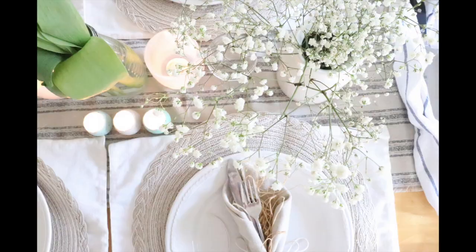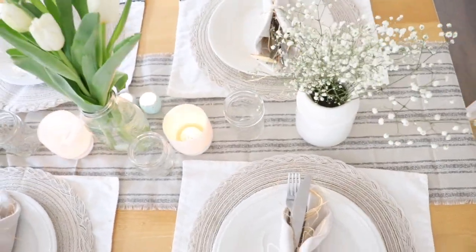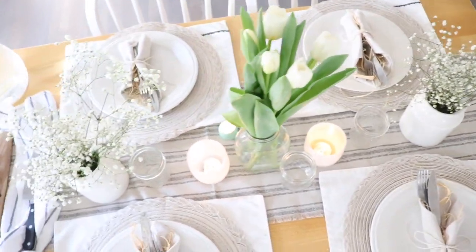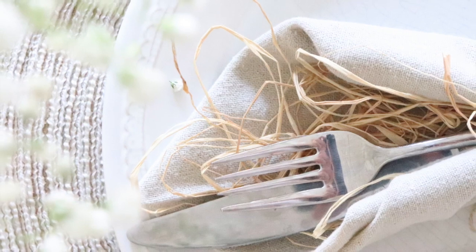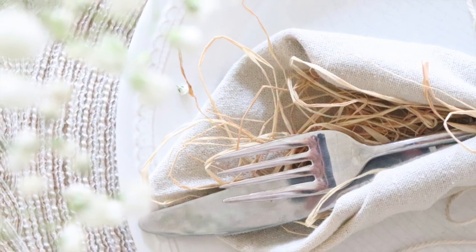I put Baby's Breath on the table, which is one of my favorite flowers. I love them for a lot of reasons — first they're beautiful, they go with everything, and they make the room and the space look bright, cheerful, and so pretty. But the other reason I love them is they last a really long time. Baby's Breath can last several weeks really. I've had these for a couple of weeks now and I'm just going to put them on the table for this table setting as well.